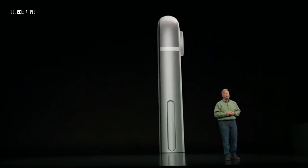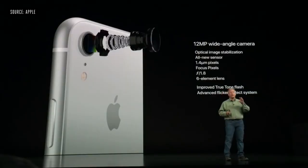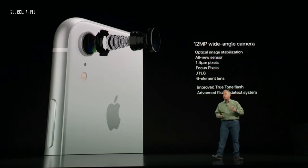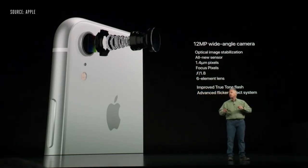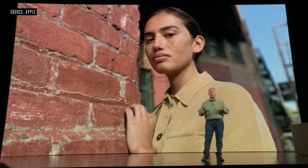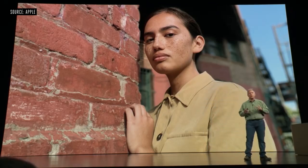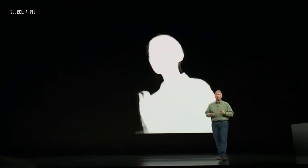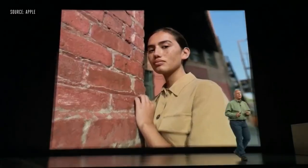The iPhone XR is a powerhouse and has a great new camera system — a 12-megapixel wide-angle camera, the exact same one in the XS and XS Max. It's our new-generation sensor that's larger with bigger pixels, optical image stabilization, fast f/1.8 aperture, Apple-designed lens, and the new improved True Tone flash. Remarkably, it can take portrait mode photos with beautiful background blur from a single camera system, using focus pixels and neural-net software to create a depth segmentation map.